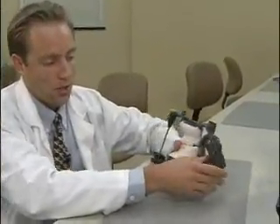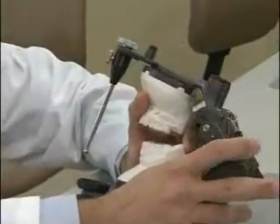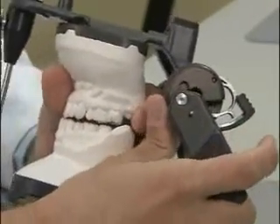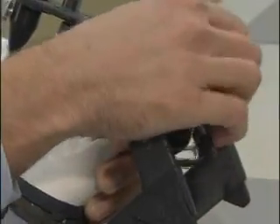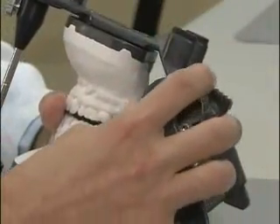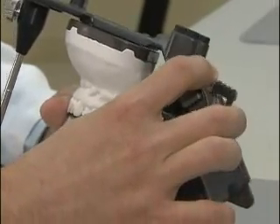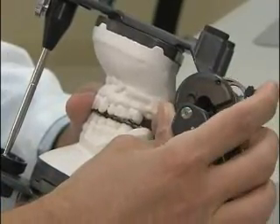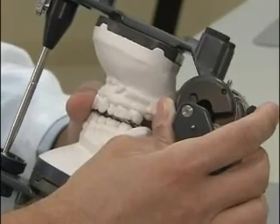Make sure your centric latch is unlocked, then take the jaw into a balancing movement. Unlock the hinge box and raise the teeth up and down to verify that what we see on the articulator is what we saw intraorally. This shouldn't be very far from your protrusive record.